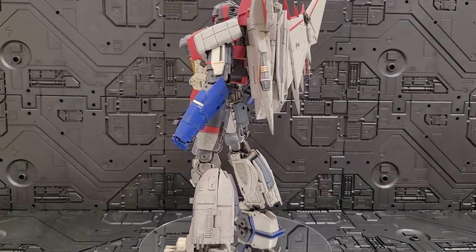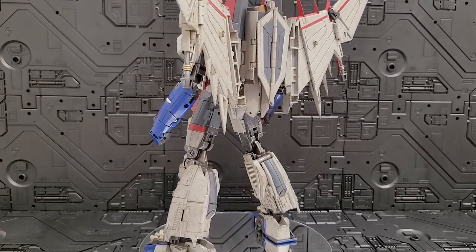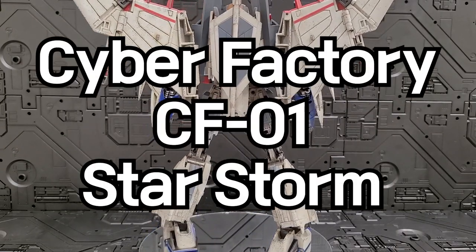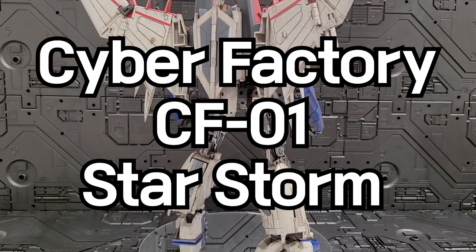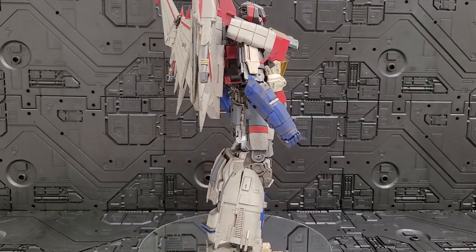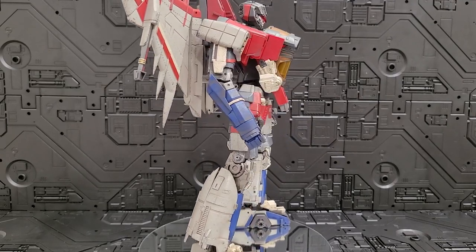Hello, I'm YANGMAR. The product I'll show you this time is called CF-01 Star Storm. It's a Star Scream product that's now turned into Cybertron Bickel. I've been waiting for this product for a long time.